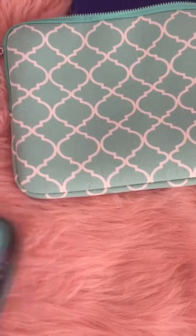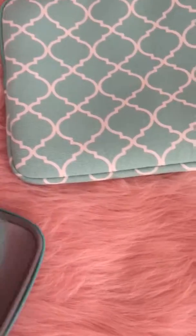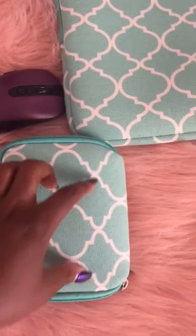All the information will be in the description below. I got it on Amazon. It comes with an extra little case — I put my mouse in it. It's actually big enough and it has a pad on the inside as well. It's actually big enough for my charger too.